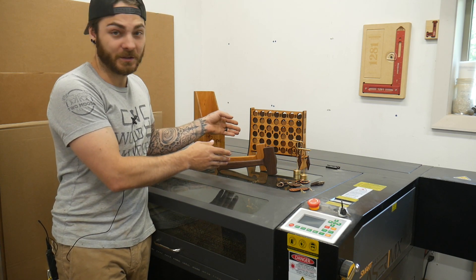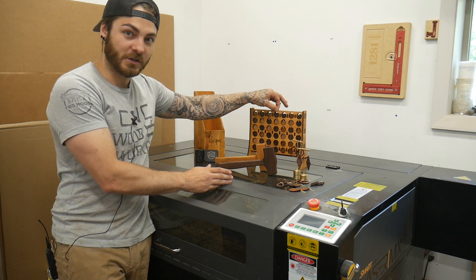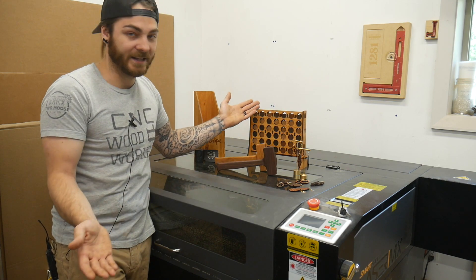All of our files you can buy on our website — there will also be a link. They're all designed to use quarter inch material so that a wide variety of lasers can use them.